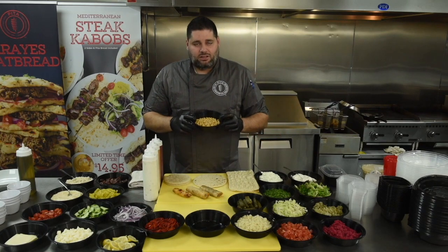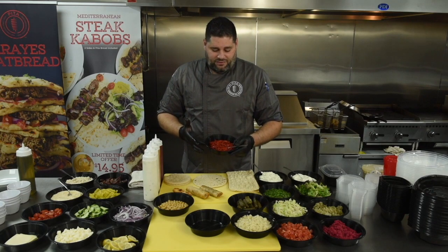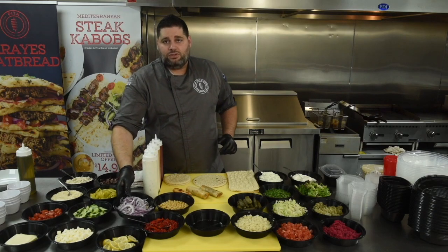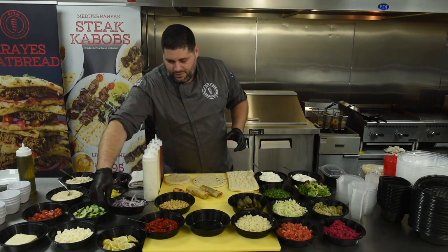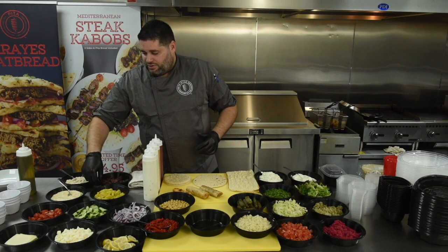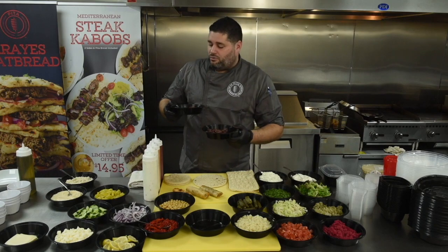One of the exciting items we're bringing in is also the garbanzo beans, which will be a topper for all the sauces, salads, and some of the appetizers. Our new roasted red peppers from U.S. Foods will also be a topper. Jumping into the purple onion — this is our new base onion for everything. We no longer will use yellow onions. Everything is going to be red onion moving forward. For salads, we're introducing grape tomatoes cut in half for better visibility, and Kalamata olives cut in half as well.